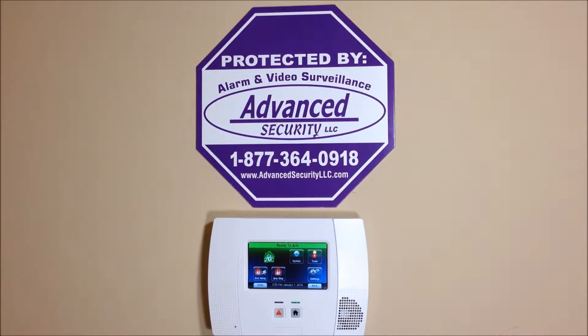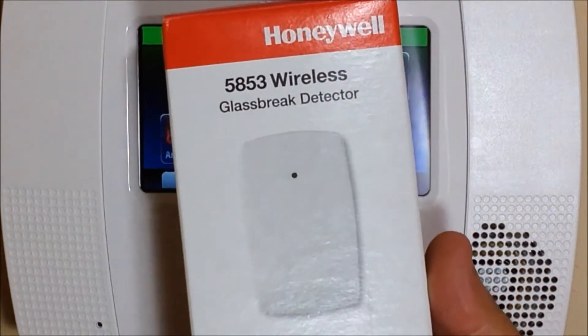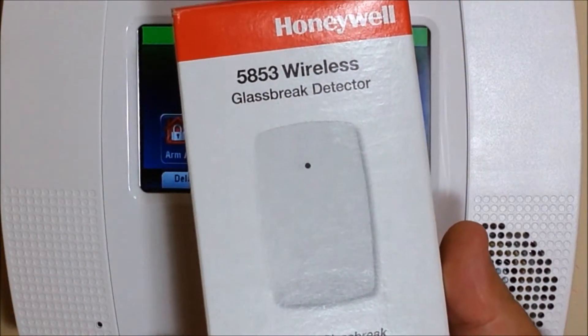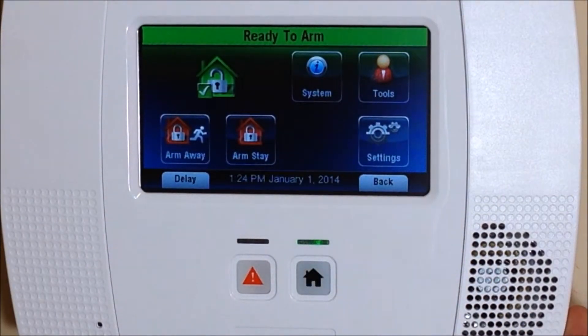Hey everyone, Advanced Security here again with another DIY how-to video. Today we're going to show you how to program in a 5853 wireless glass break from Honeywell into the L5200 Links Touch panel. This procedure also works for the L7000 if you have that panel as well.